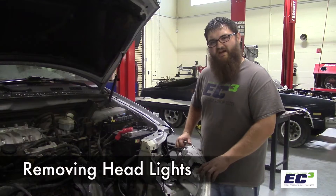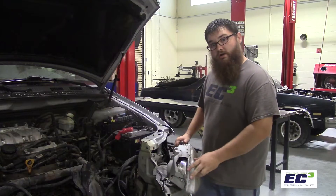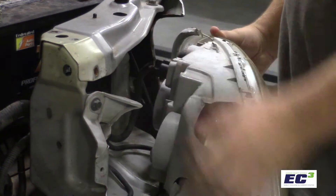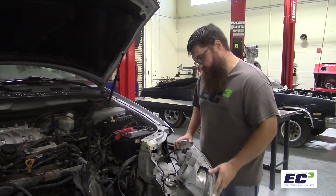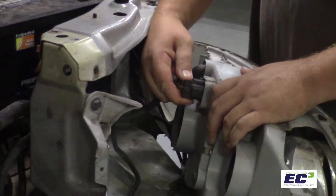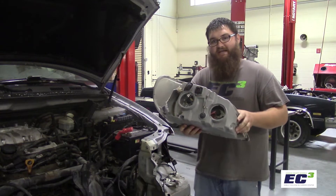To remove a headlight, you're going to remove fasteners or pins, depending on how the vehicle is made. Once the headlight assembly is out, you'll have one or more plugs in the rear. You push down on the clip and pull it out. Then your assembly can be taken out.